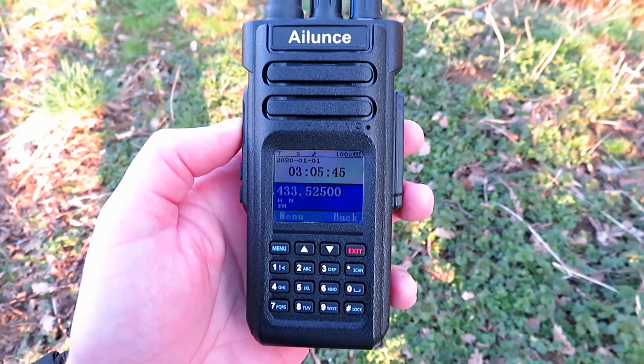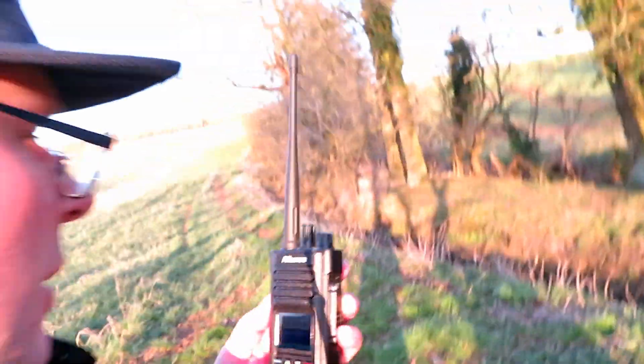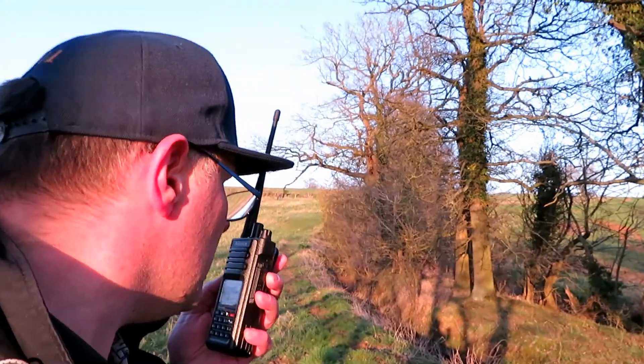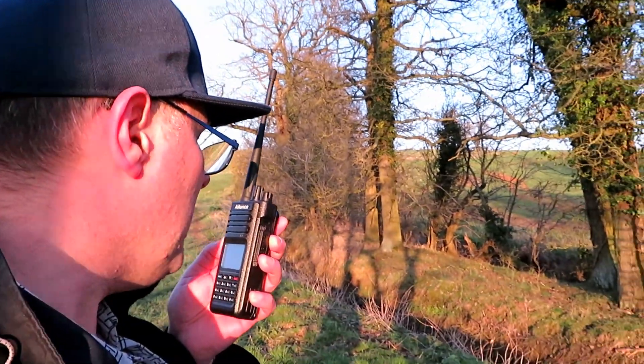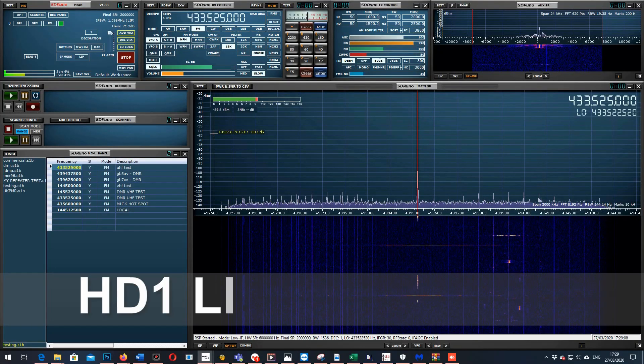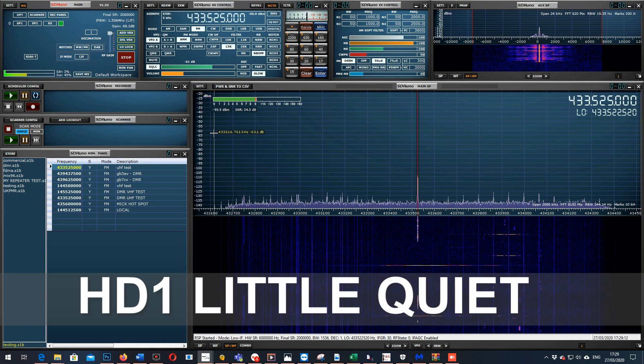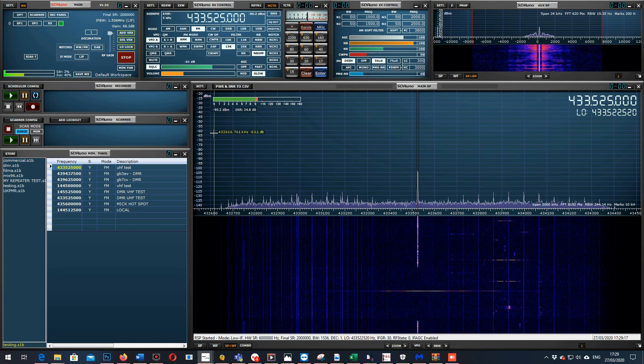We're here with the Ailunce HD1 — analogue test this time on a DMR radio. This is G7LNK Portable with the Ailunce HD1 at the second location, windy testing at the bottom of the dip. One, two, three, four, five, five, four, three, two, one. The quick brown fox jumps over the lazy dog.